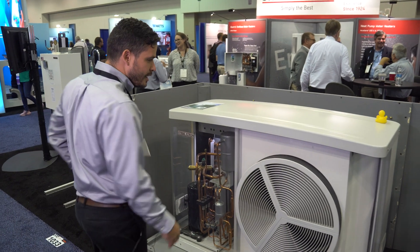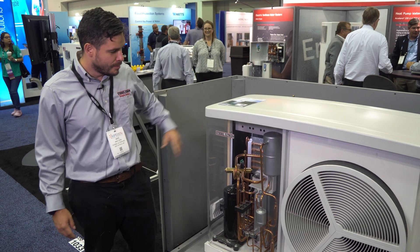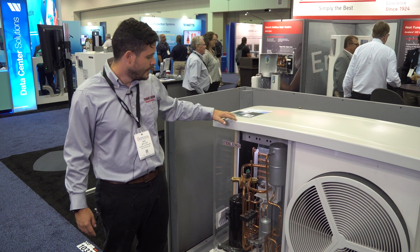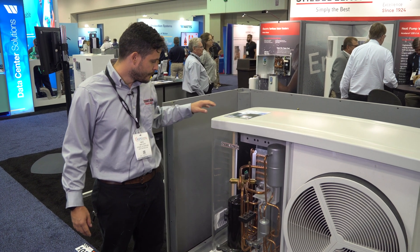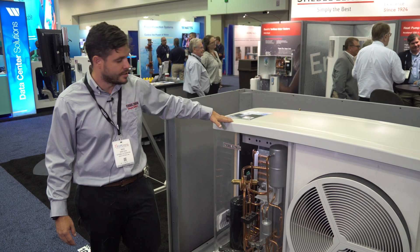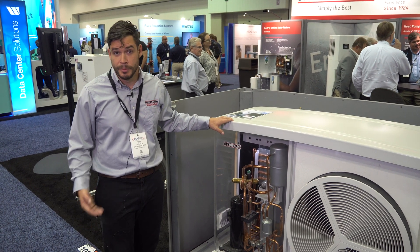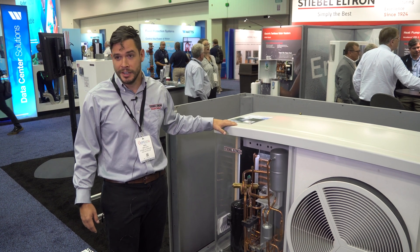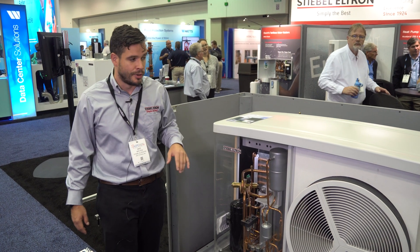It's a multi-pass monoblock air to water heat pump with an inverter compressor, so it's capable of doing heating and cooling in a residential home and also domestic water, so it can take care of your full heating and cooling needs in any residential home.